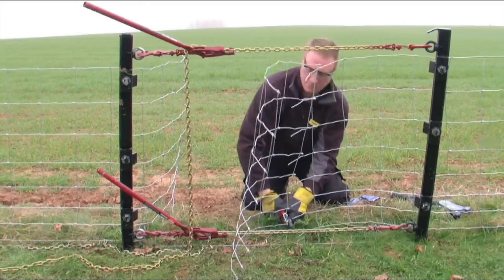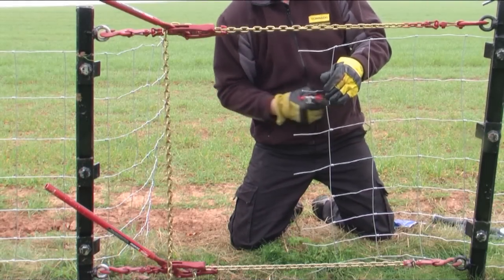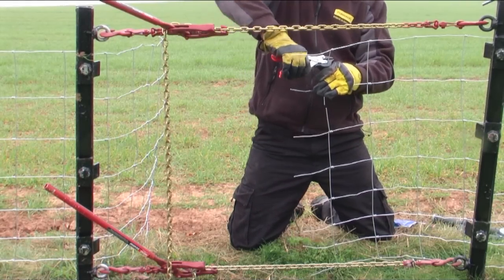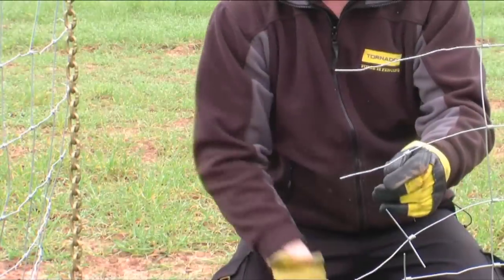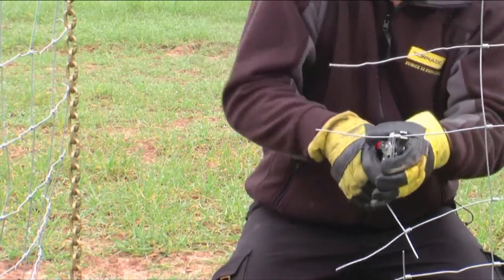First the net needs to be prepared to be joined. The crimps are removed and the stay wires stripped out. The process involves simply working the wire back to loosen the knot and then sliding it off the line wire.